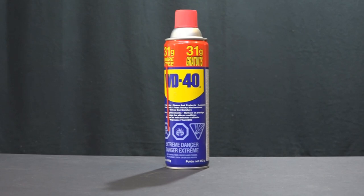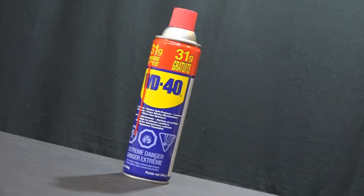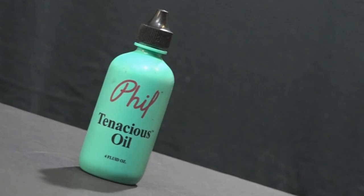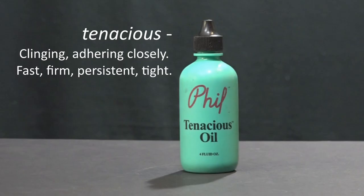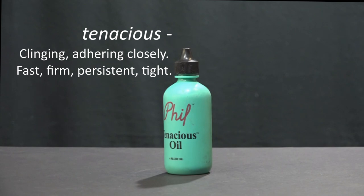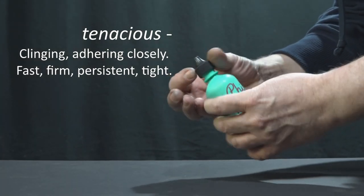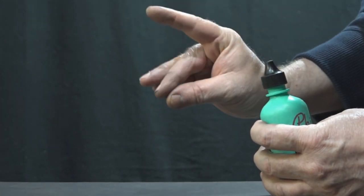WD40 is a terrific penetrating oil that I also use for corrosion and rust treatment and prevention. As far as lubricant goes, here's a small bottle that lasts a long time — only a tiny drop of tenacious oil is required to lubricate almost anything, including bicycle chains.